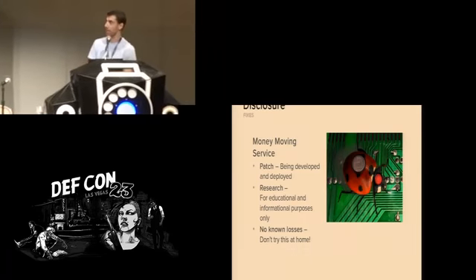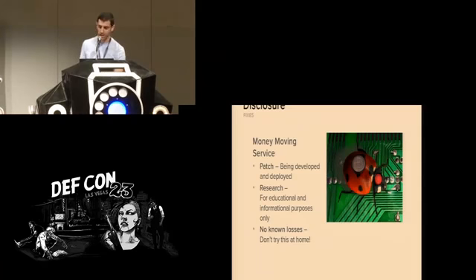We're disclosing all this information for educational and informational purposes only. Don't try this at home — definitely don't try this at your neighbor's home. You can try it in your own home if you own your own safe maybe.